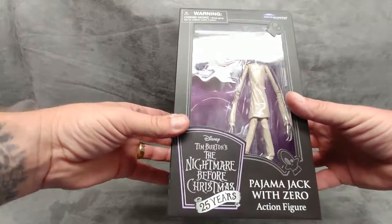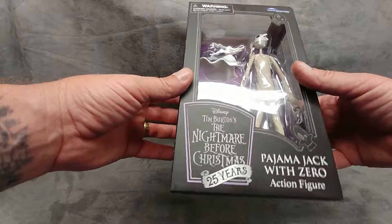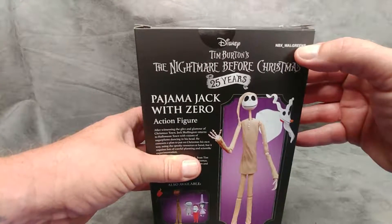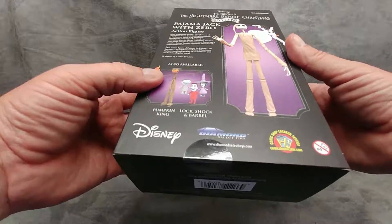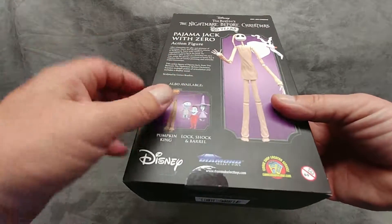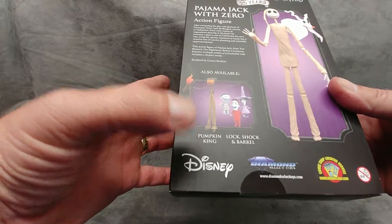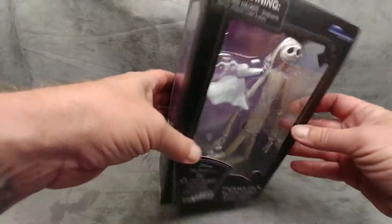What do you say we have a look at the Diamond Select 2018 25th anniversary of Tim Burton's Nightmare Before Christmas Pajama Jack with Zero action figure. We have a Diamond Select — it says MBX underscore Walgreens, maybe exclusive to Walgreens, but nowhere else on the box does it say that. It's a Disney licensed product. By the way, the box art on these things is really nice — you can see the figure from four angles.